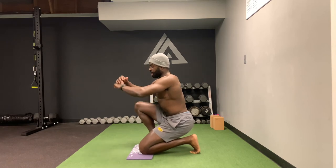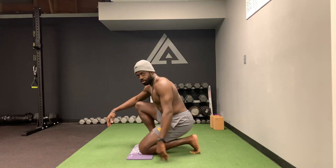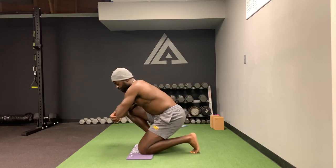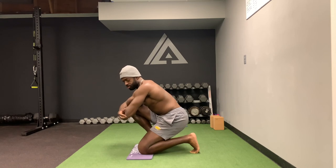Obviously the more upright you are and the closer your butt is to your ankle, the more intense the stretch is going to feel. If you're leaning forward, it's going to take some intensity off the stretch.